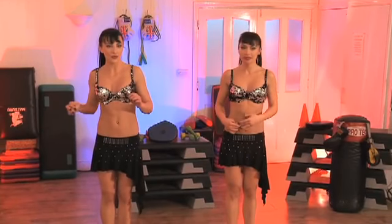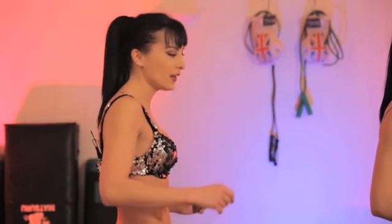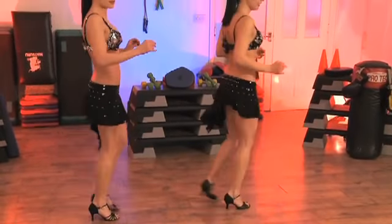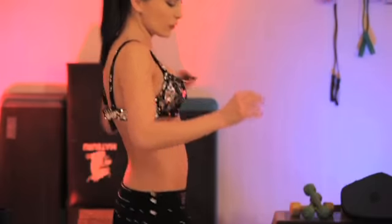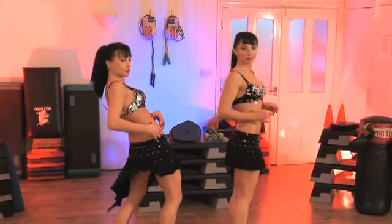The next basic salsa move is exactly the same but you go forward. I'm going to show you from the side because it shows better. You go front first and then backwards — front, backwards. Make sure you don't move the arms too much and you really push your hips. When you push it in front, really push it.